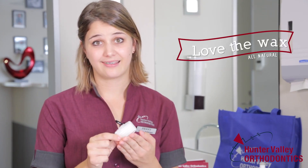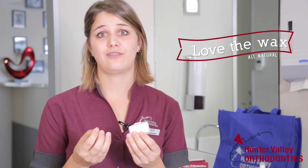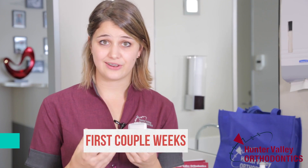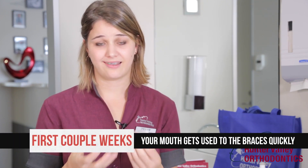So another thing that we give you in your kit, which is one of the handiest parts, is some wax. What this does is help to prevent any rubbing or irritating on your mouth while you're getting used to the braces. Similar to when you buy a new pair of shoes, your feet are going to get blisters and rub a little bit so you have to wear them in — the braces are the same thing with your mouth.